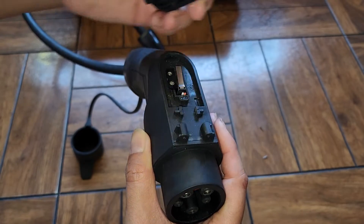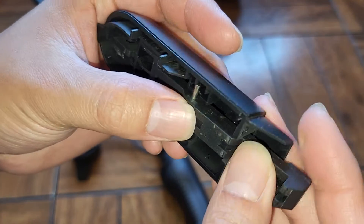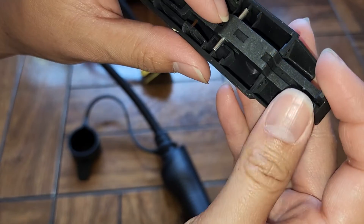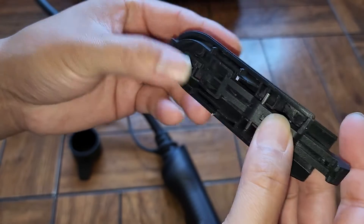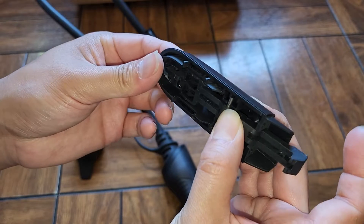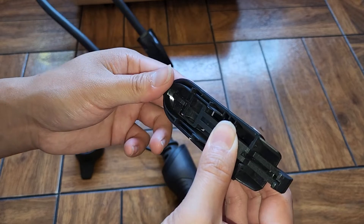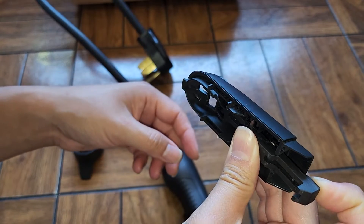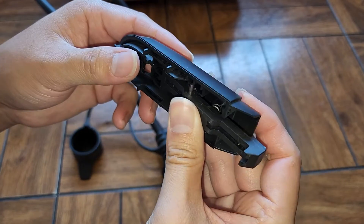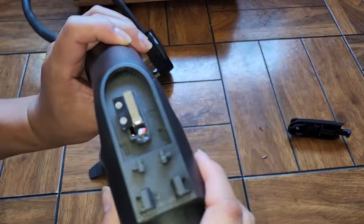Here you can see it can pop off and that's basically all it is. There's actually a spring in there, and then this metal rod kind of keeps it in place so it doesn't move all over. This button basically just tips it up and down. I'm not sure how my car detects it because even if I hold this clip down all the way and push this button, it still somehow detects that it'll let me unplug it from the car.